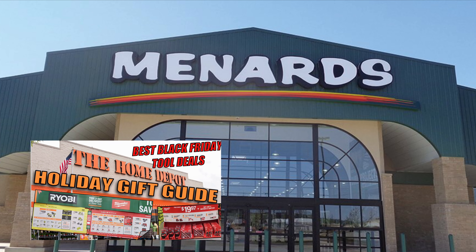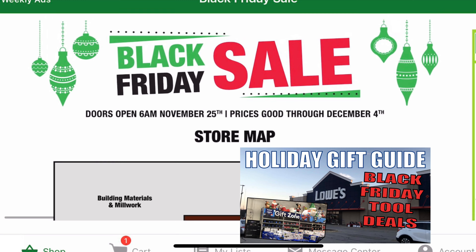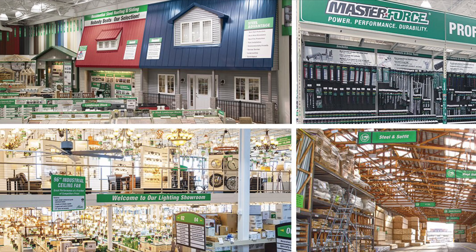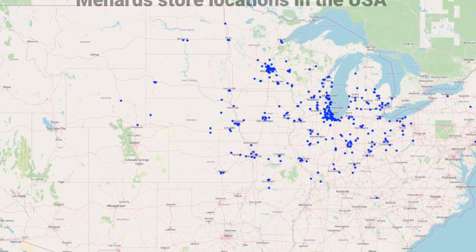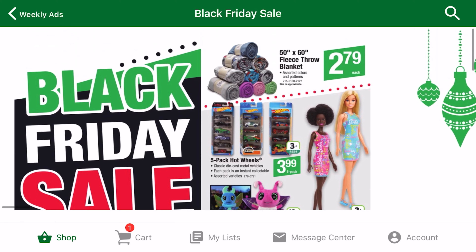What's up everybody, Jake here. To round out my Black Friday tool deal walkthroughs slash holiday gift guides, I'm excited to finally take a look at Menards. Menards is my personal favorite hardware store, and they have good deals on tools, accessories, and more. Obviously, there aren't as many Menards as Home Depots in the US, but if you have one near you, I highly recommend checking it out this Black Friday.